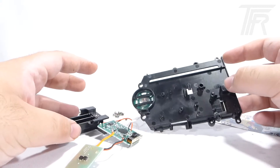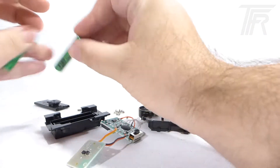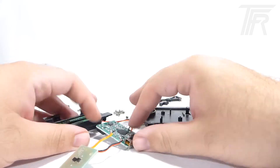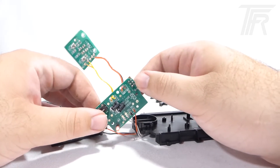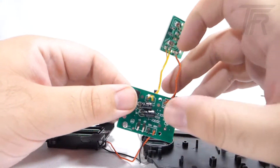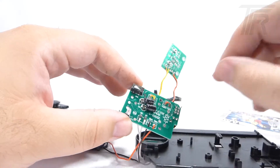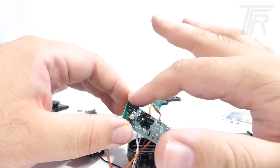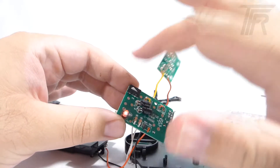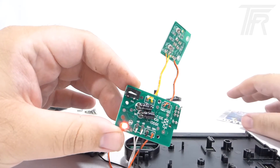And that is essentially what the Gosei Morpher is made up of. It's super simple — I'm very surprised how simple it was. But it is a really fun morpher. In fact, let's play around with it a little bit. Let's put the batteries in. The LED is also mounted on this computer chip, so whenever you do open it, you just push that button.